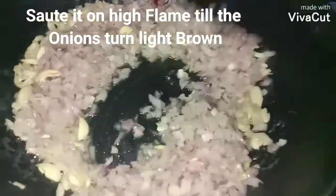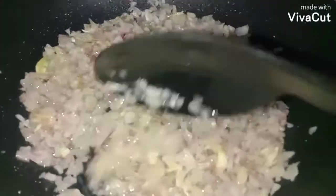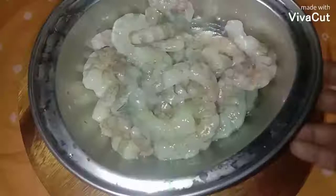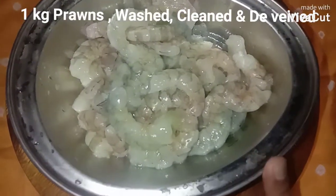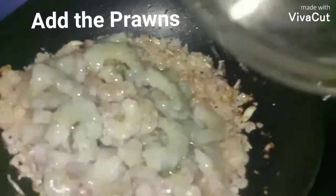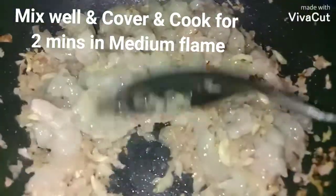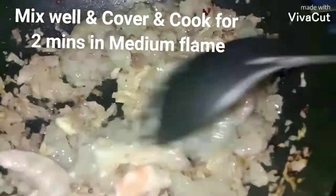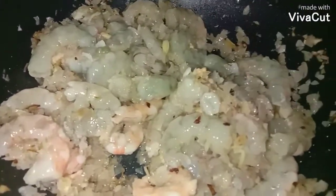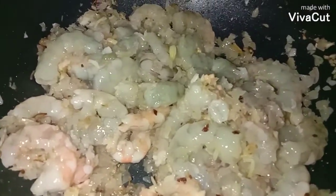Give a nice stir and sauté on high flame till the onions turn light brown. I'm using one kilogram of prawns — I have washed, cleaned, and deveined them. In go the prawns. Mix everything well and let the prawns get cooked. I'm going to cover and let it cook for two minutes on medium flame.